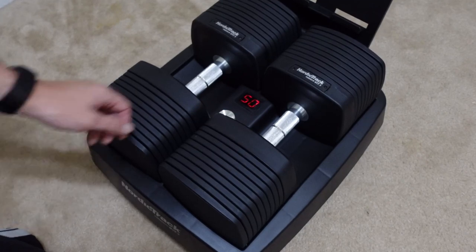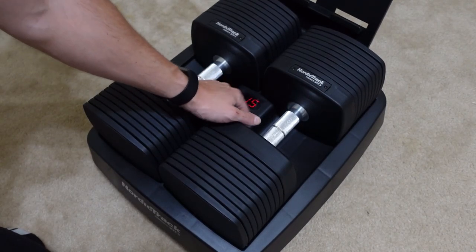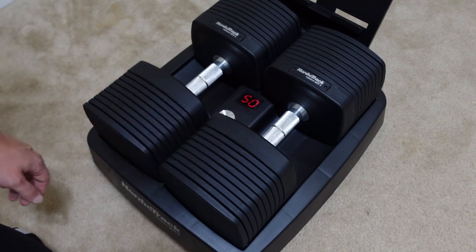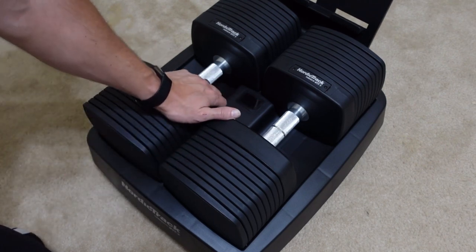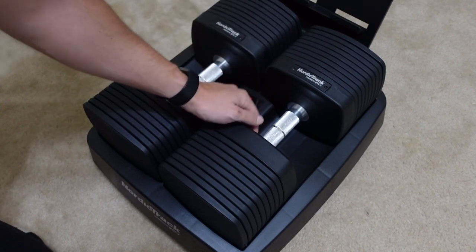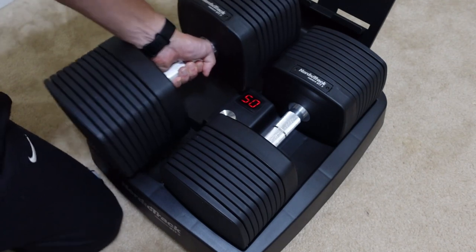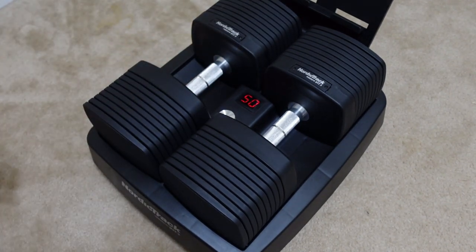So that makes a good segue into the pros and cons list — let's take a look at the pros first. Number one is the turn dial on the cradle that changes the weights all the way from 5 to 50 pounds is very, very easy to use. As long as the dumbbells are in the cradle correctly, you just turn it left or right and it does the work for you. Make sure that the number on it stops blinking before taking it out, or you will mess up the adjuster inside the cradle.